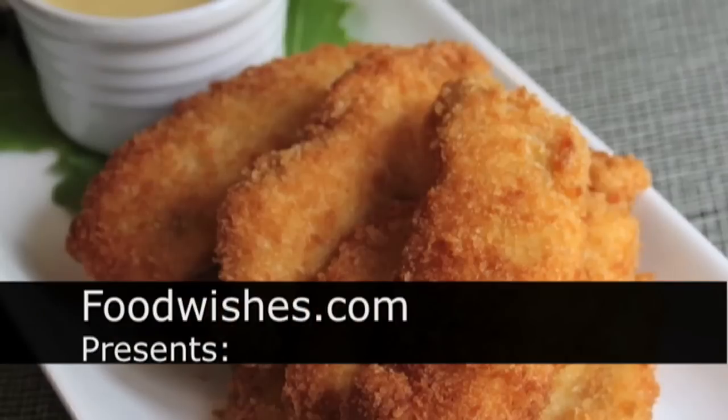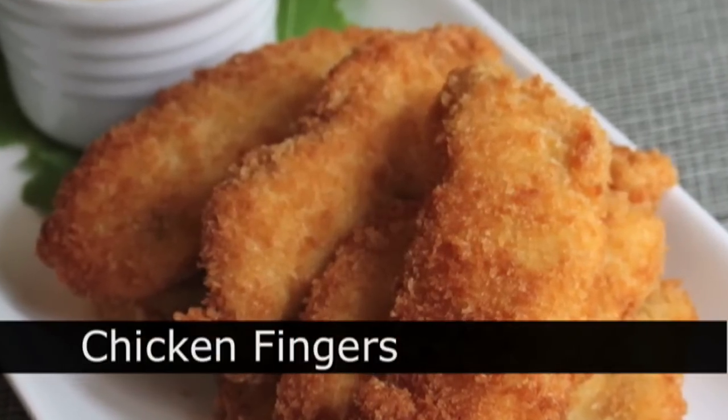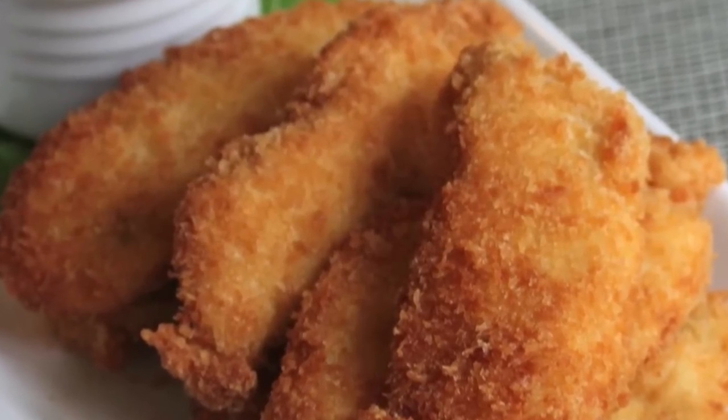Hello, this is Chef John from foodwishes.com with homemade crispy chicken fingers with a tangy honey Dijon mustard dip, which I'll show in a different video.